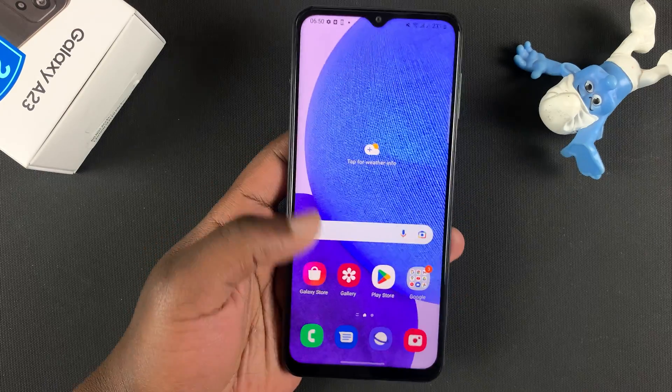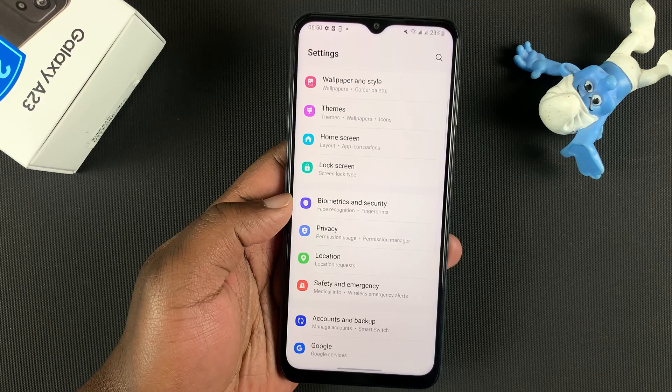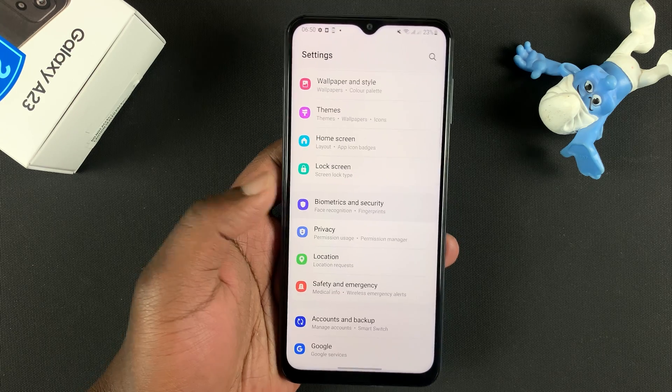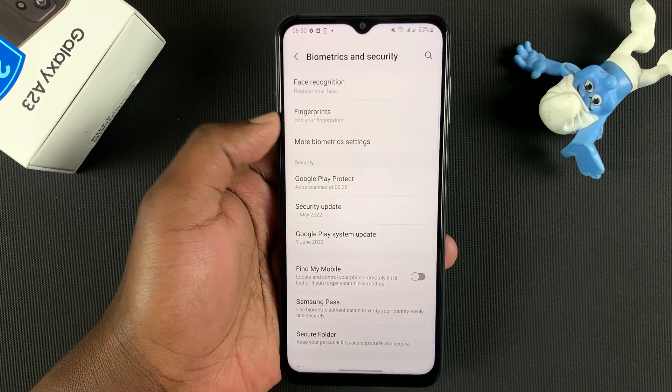To set it up, simply go into Settings, and then under Settings, go to Biometrics and Security. Then under Biometrics and Security, tap on Fingerprints.